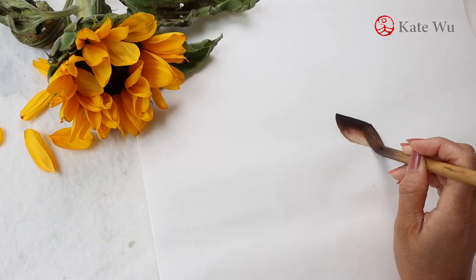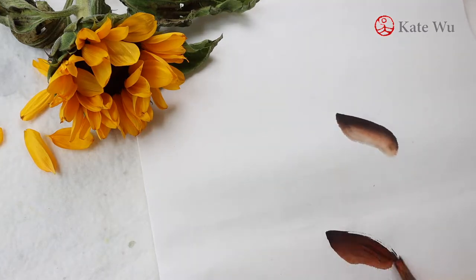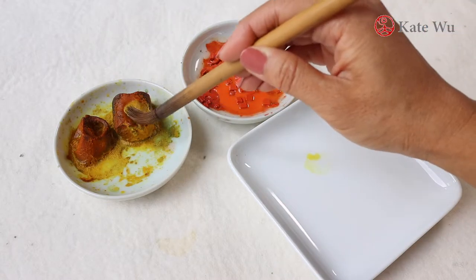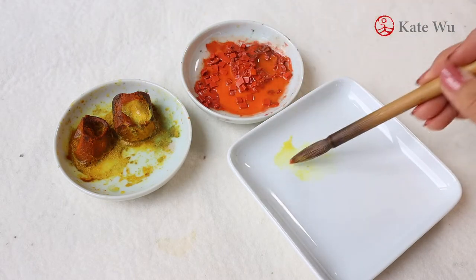I'm going to start with the center of the sunflowers. It's a brown color which I mixed — some orange color with ink. And then for the yellow petals I'll start with some yellow and then add some orange.